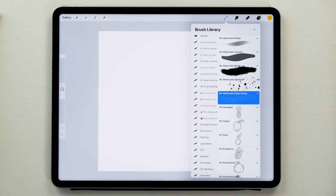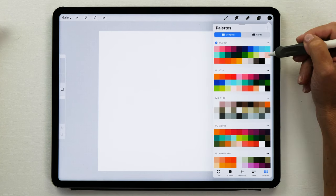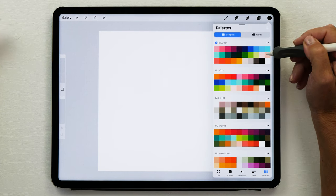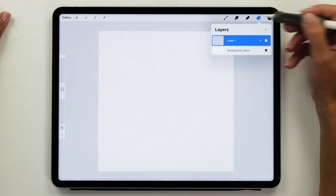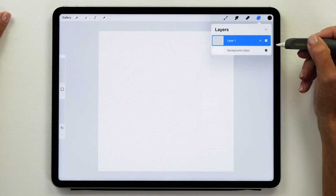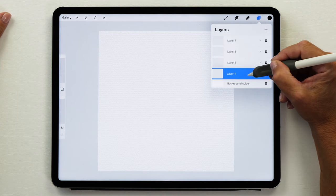I'm going to start by creating a watercolor background with the watercolor paper grainy brush and the black color. The color palette I'm using today is my IPL 2024 color palette and you can get this for free from my website. Now we're just going to paint in the background to create a really nice texture. Open up that layers panel and then set the blend mode to multiply and now we're going to create a few extra layers but we're going to move these layers below our multiply layer.